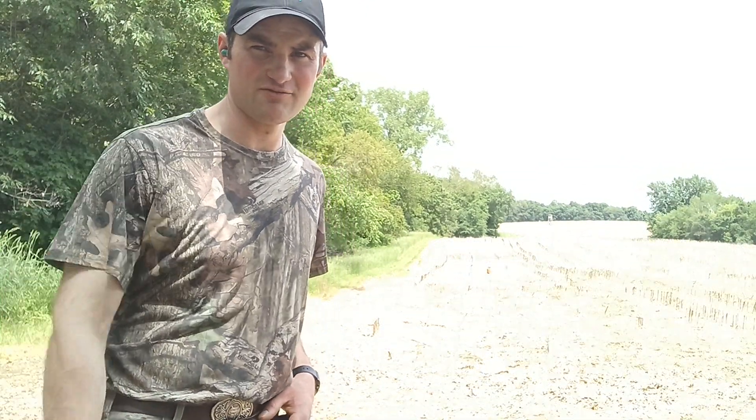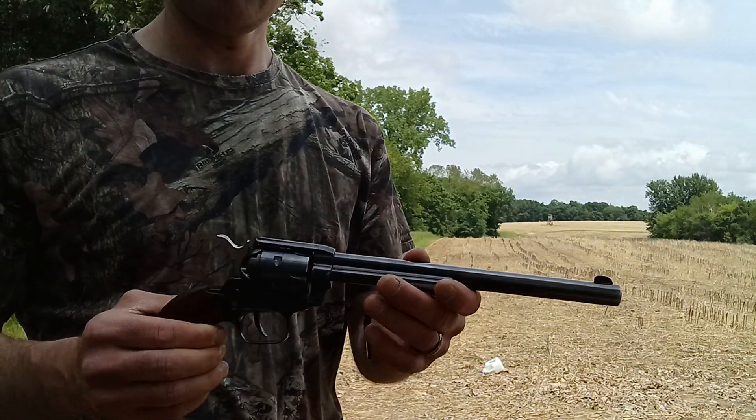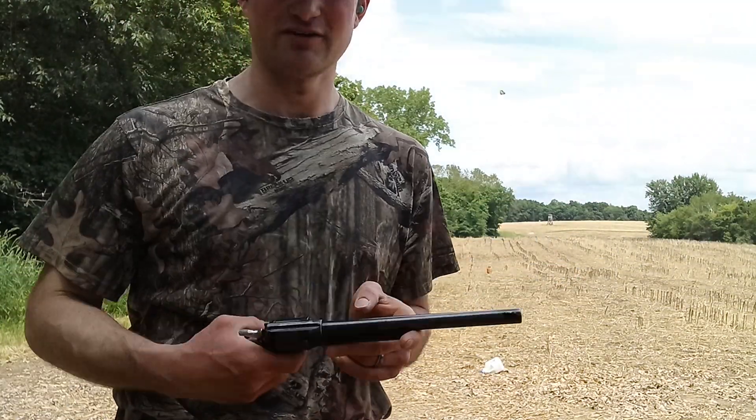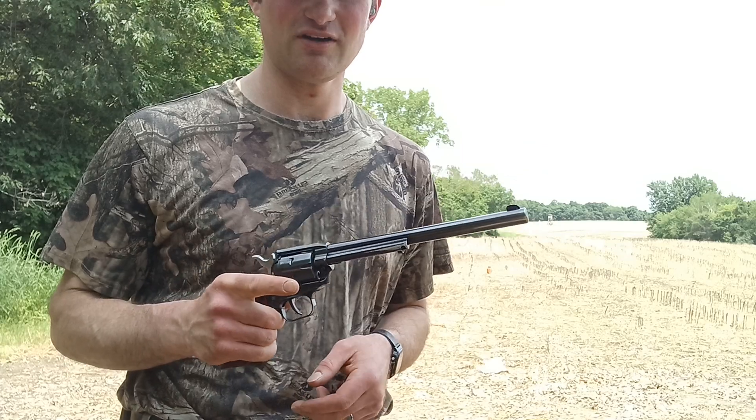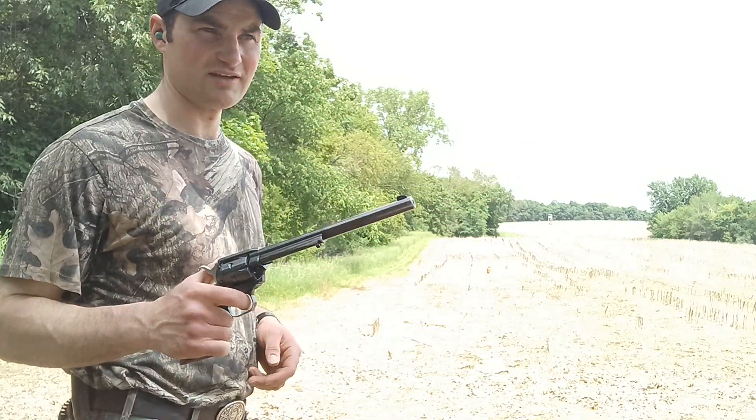I got an old already ventilated propane tank at 50 yards. Today I'm going to be using a 9 inch barrel Heritage Rough Rider with regular 22LR Federal Auto Match loaded up in it. Let's see what we can hit.